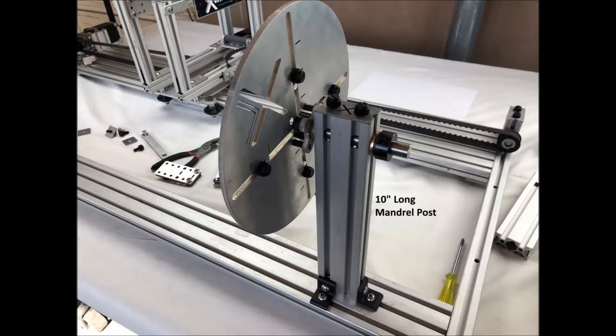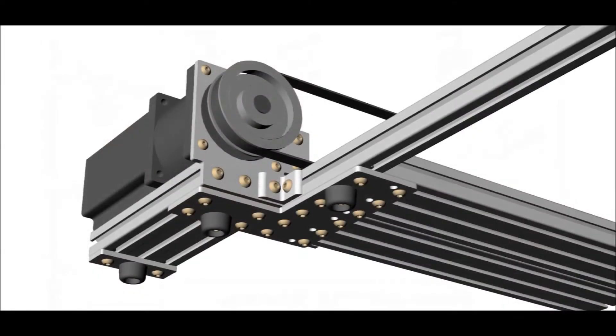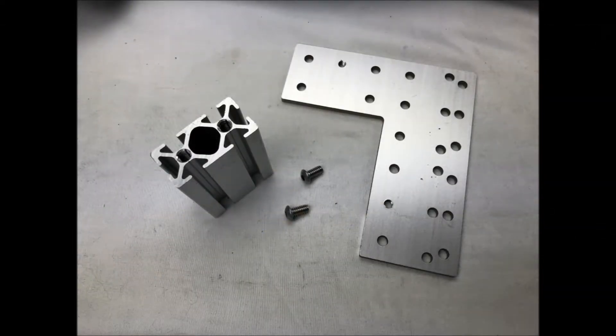That concludes the mandrel post assembly and next we will go to work on the carriage motor post. Here is a schematic of the carriage motor post as shown in the assembly diagrams with several isometric views from the CAD model. Here is a close up of the CAD model showing the completed assembly. First, we will attach the 3-inch motor post to the L-shaped corner base plate with two quarter-twenty half-inch long button head bolts.